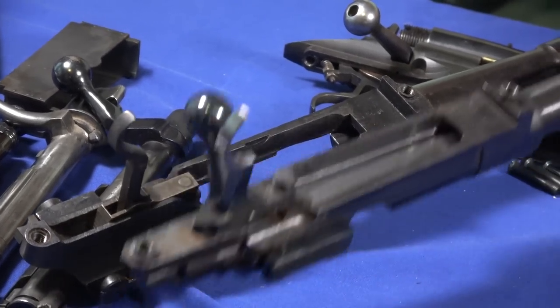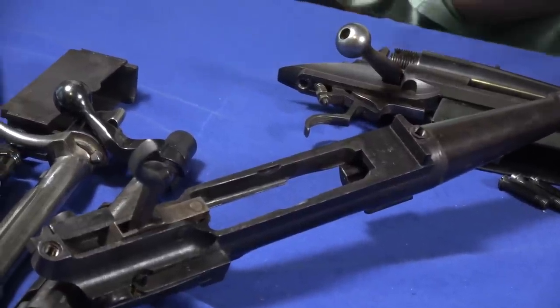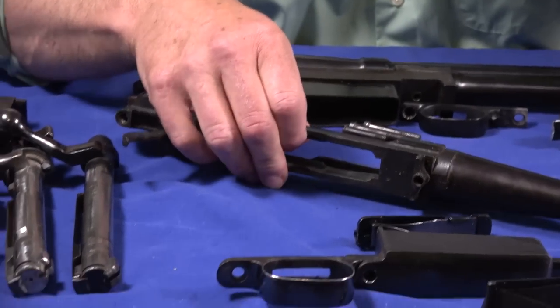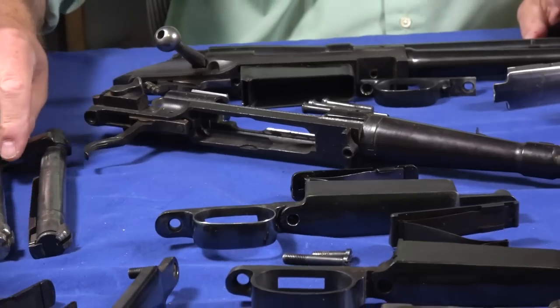The Enfield has a simplified trigger - I'm not sure it's a better trigger. The safety is easy to understand. We're getting to more parts now because they didn't want to make this one piece with the trigger guard and floor plate - so it's separate. These are always falling out. We can see now we're getting to a reduced recoil lug on the Enfield compared to the Springfield and Mauser. This is more than sufficient, but the Mauser and Springfield are overkill - this is completely satisfactory.